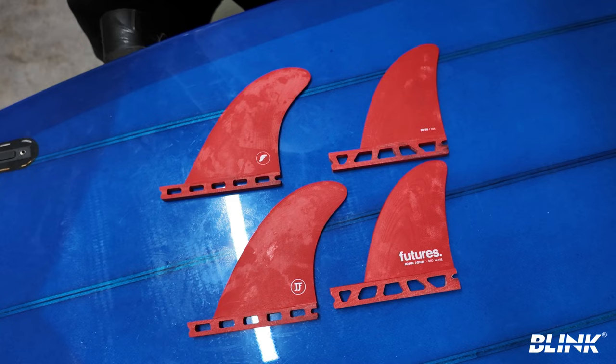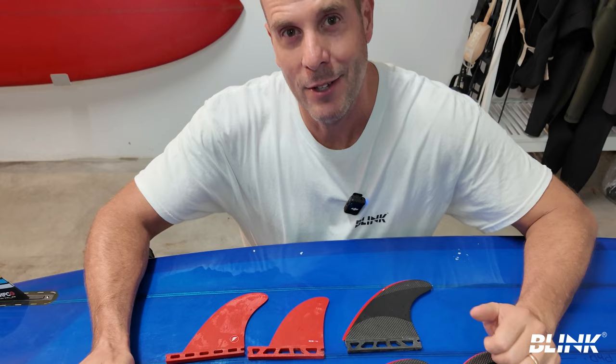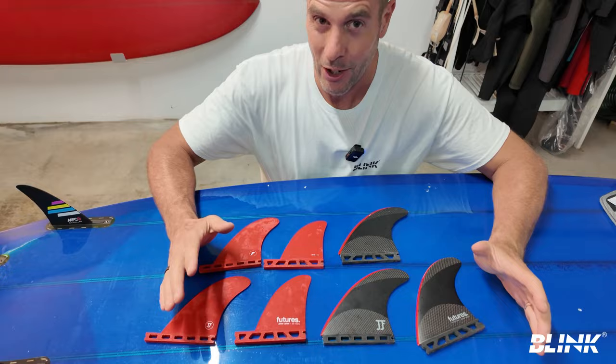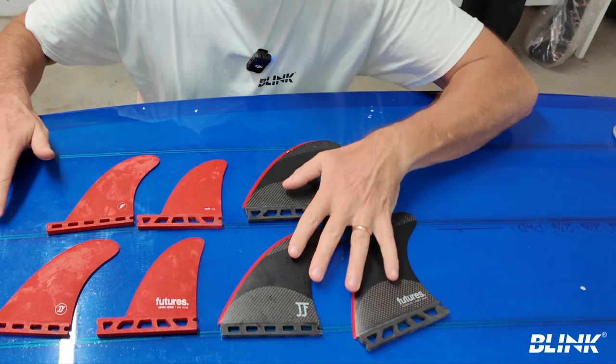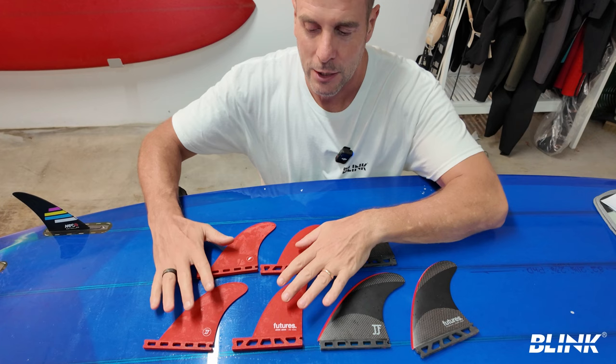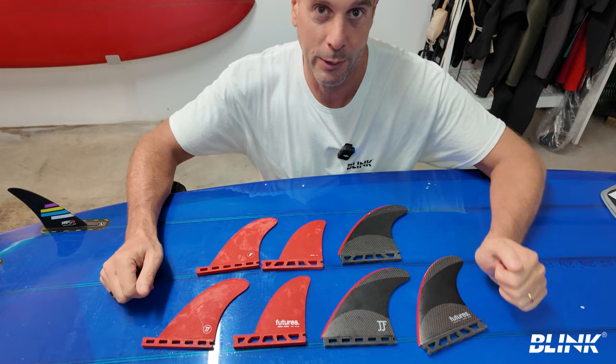When you first get the fins they do look small, and they are small. I have a set of John John thrusters — one of my favorite thruster sets — and I checked the surface area of these versus the John John big wave quads. The thrusters are about 13% more surface area, but with the quads you're getting more fins, spreading that fin surface across more area. So theoretically the quads should have a little less drag but still give you plenty of control.